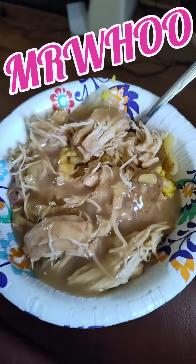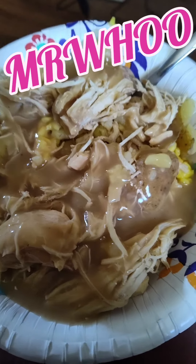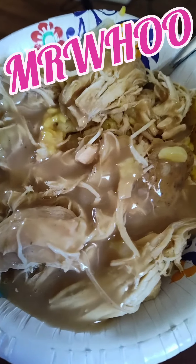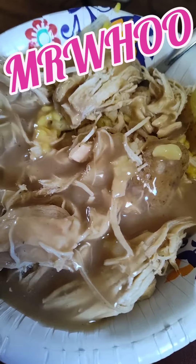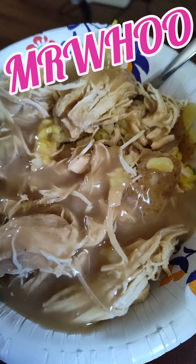Look at that. Come on, man. Tell me that don't look good. Hell yeah, it does. All right. Let me go eat, y'all. But before I go, I'll give you one chance to hook up your smell vision. Okay, got it hooked up. You got three seconds to smell it. Okay, time's up. Much love. Peace out, Mr. Who. Thank you.